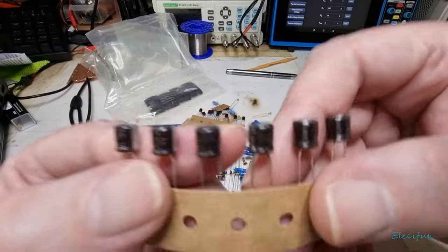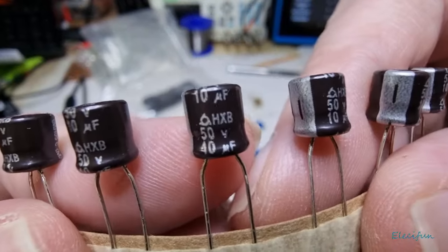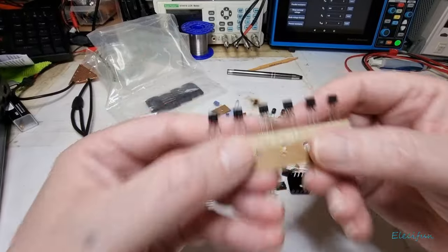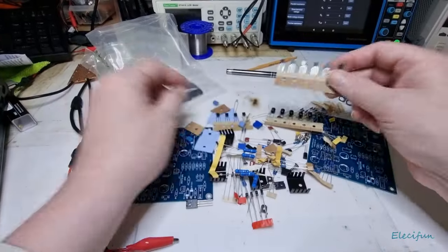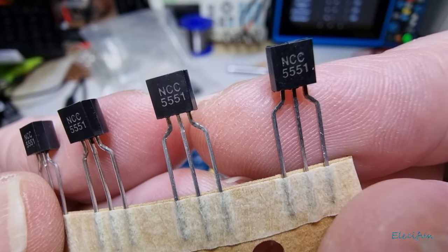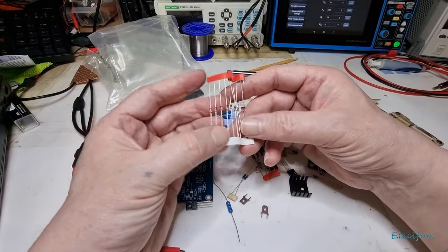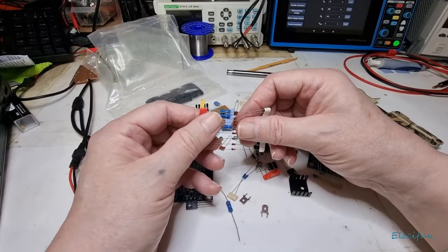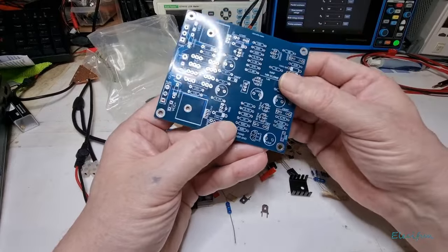I don't know what brand these are - I've got a brand on there. What's that - HXB? BC546s - nice. If they're good ones like Philips ones or something that should be pretty good. NCC5550 ones, all right. And a bunch of diodes - I presume these are 1N4148 ones by the looks of it.